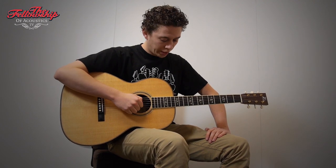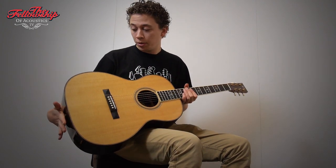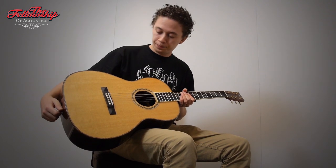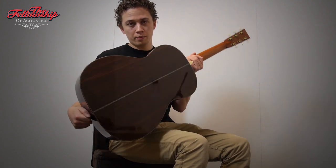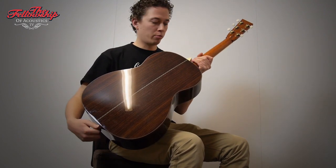Hello, this is Nick for the Fellowship of Acoustics with a Larive L custom model. As you can see, this guitar has a beautiful circa spruce top with rosewood bindings and herringbone purfling. Beautifully grained Indian rosewood back and sides, also on the back with rosewood bindings.